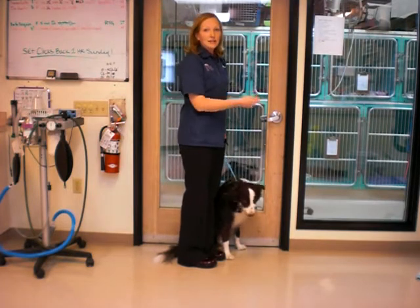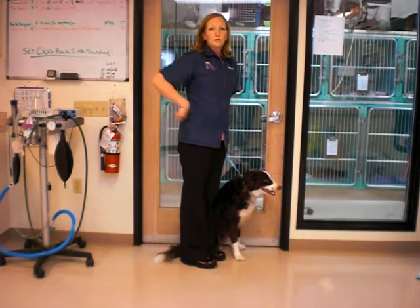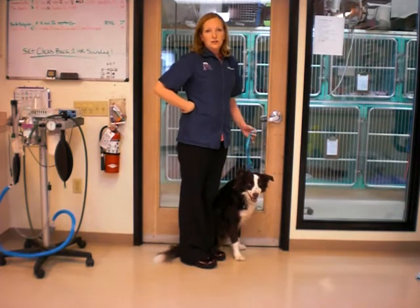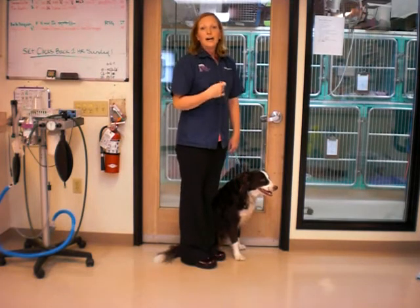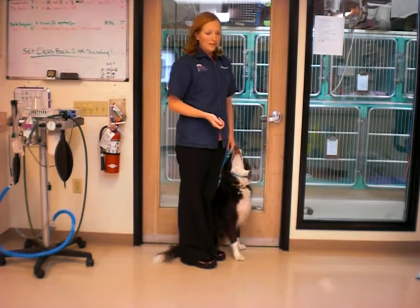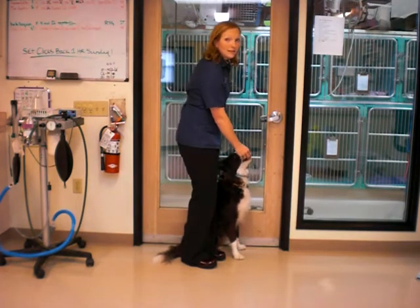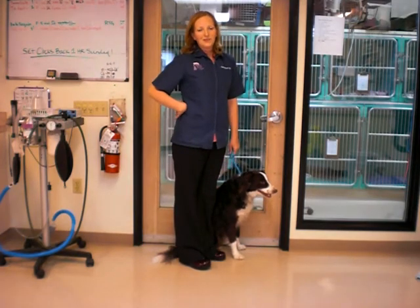Then I'll ask him to stand and sit again, stand and sit again, doing that five times in a row. That's five repetitions of a sit-to-stand. If he gets a little sore after that, I'll ice his knee. If not, next time we'll try doing it six or eight times. And that is going to help strengthen his thigh and get him back to normal function faster. Good luck.